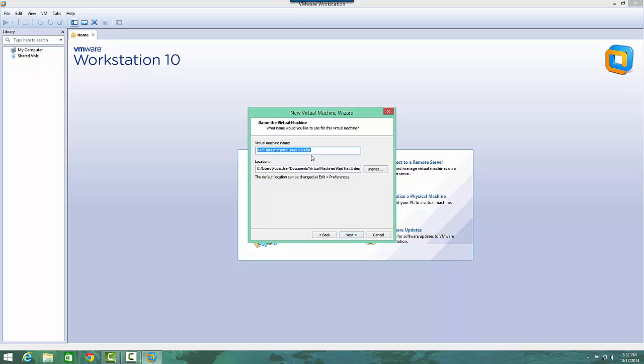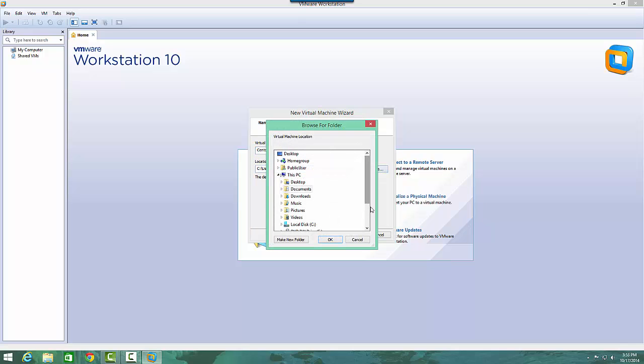I'll hit next. Now I'll change the name of it because it's not exactly Red Hat — it's CentOS, which is different. So I'll put CentOS 7. You can change the location of where the VM is going to live. For most people the default is fine — it'll just be stored in your Documents folder in the Virtual Machines folder. But I like to put all my virtual machines on another drive, so I'll just point it towards where they should be saved.